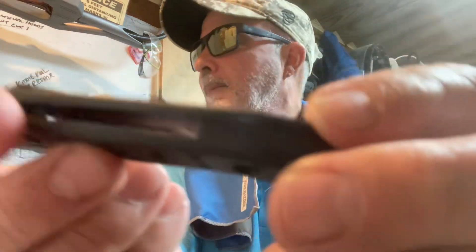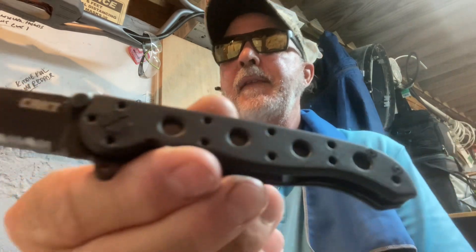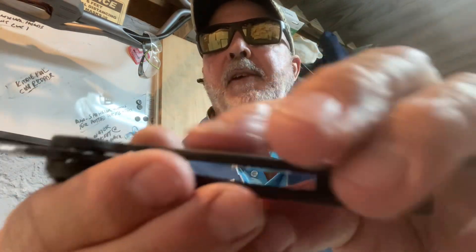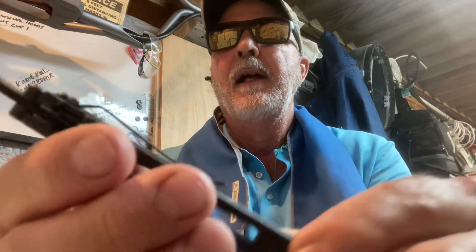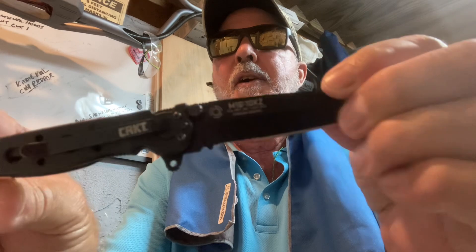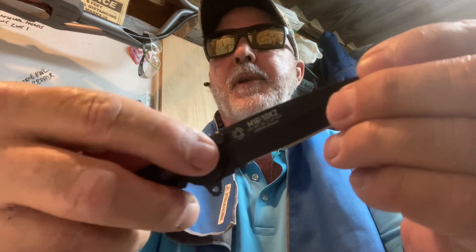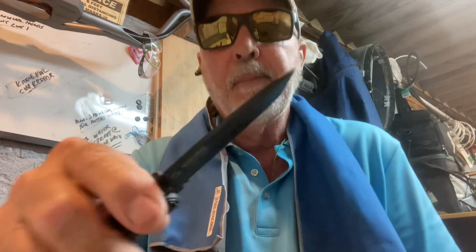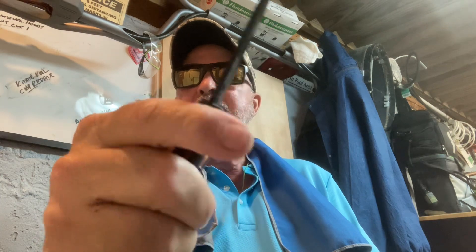The scales are Zytel on top of a stainless frame. The reason I'm not going to do a short on it is this is a design by Kit Carson for CRKT, and it had a safety switch on it that I took out. Some people can operate it one-handed, but I just got frustrated with it.